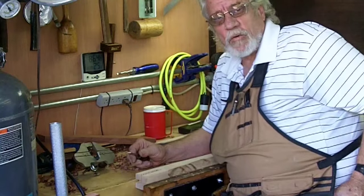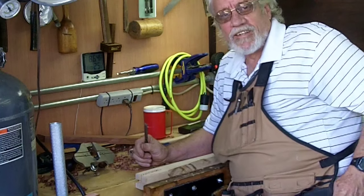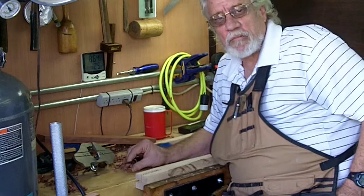Hey YouTube, welcome to my shop. I'm Mike Hedden and this is Round 2 Woodworks. I do appreciate you stopping by.